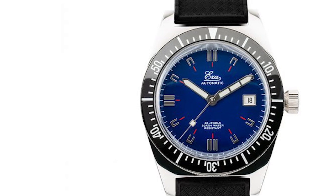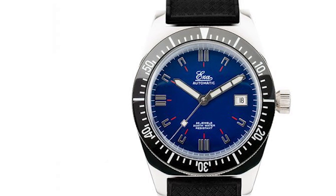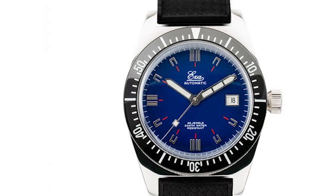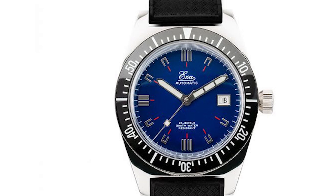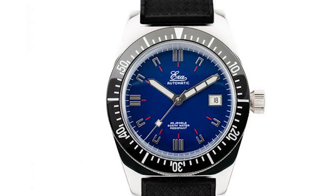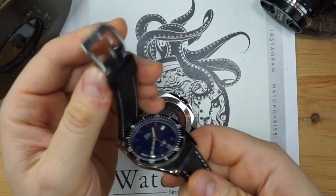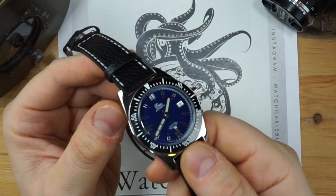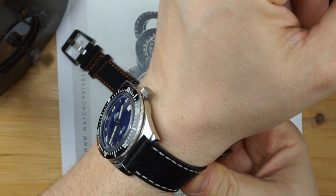Dials come in blue or black and the case material on both is 316L stainless steel. Case dimensions on the smaller one are 35.8 by 44.3mm, and the larger one in my hand is 39.6mm — closer to 40mm — and 50mm from lug to lug. Both come on an Italian leather strap and a tropic rubber strap.